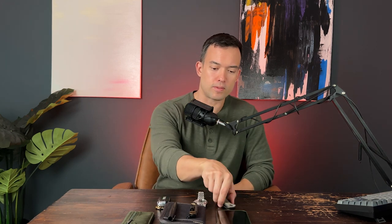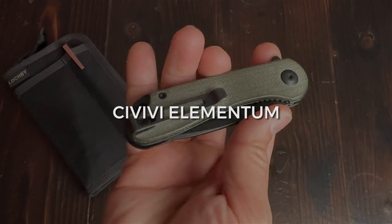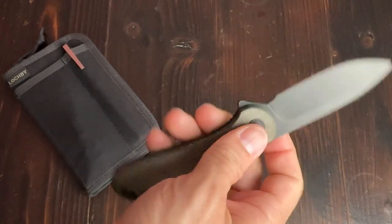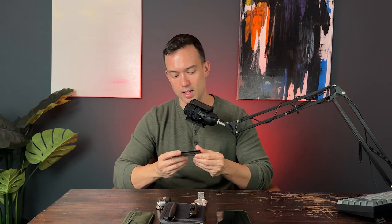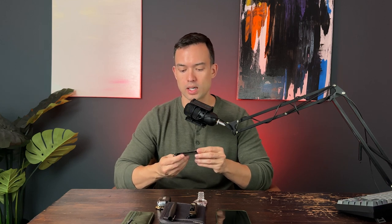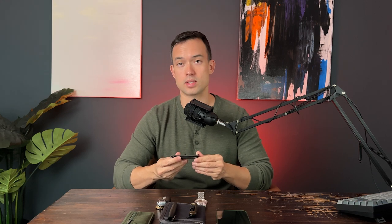Let's start with a pocket knife. This is the Civivi Elementum and it's very slim, has a flipper so it's easy to deploy. It's got a deep carry pocket clip, which I like — disappears in the pocket, very slim. I went with the micarta scales. I like it because it reminds me of wax canvas. I obviously have a lot of wax canvas in my EDC collection, and it kind of develops a patina over time in the same way — you can see where the hand oils stain it a little bit more in some places versus others, and I like that. It gives a little bit of character.